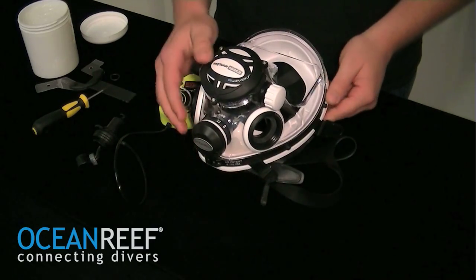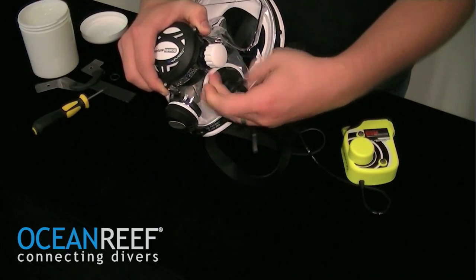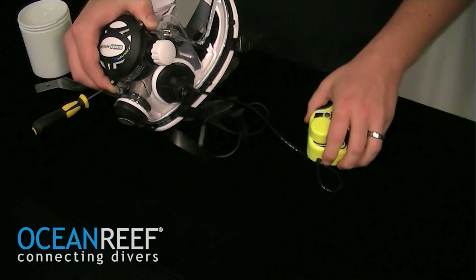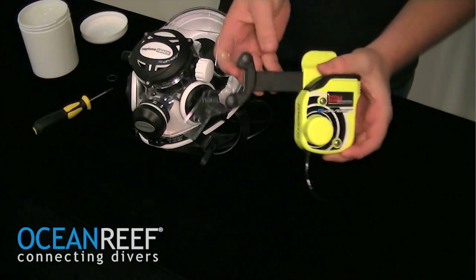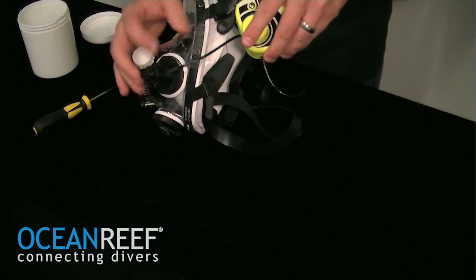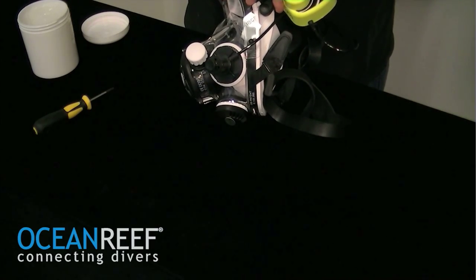Now you can install it back onto your mask. Make sure that the washer is on the inside of the communication port. With the white side of the microphone facing away from the diver's face, install by simply screwing down the bezel — nice and secure, but not over-tightened. Now you can put the communication unit back onto the neck support system, and use the O-ring to make sure that it doesn't slide off the back, behind the buckle. Then snap down on the buckle on the clamping band of the mask.